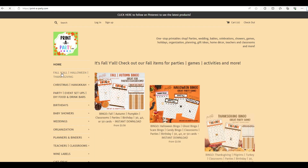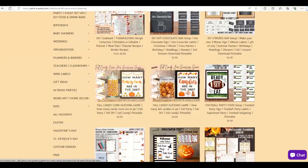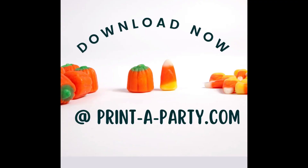You can only find these printables on my website at print-a-party.com. Thank you for watching, and happy fall, y'all!